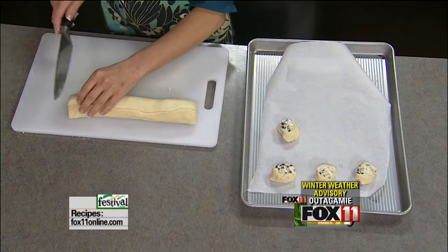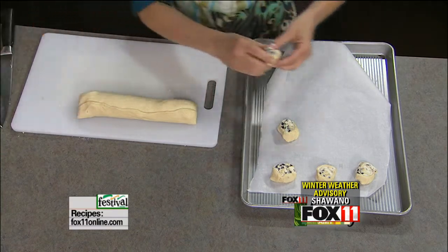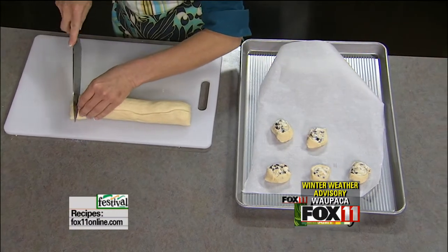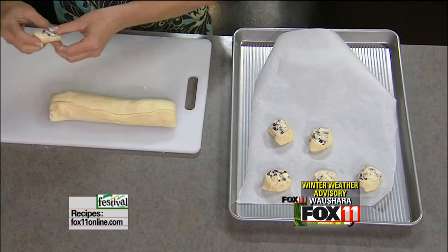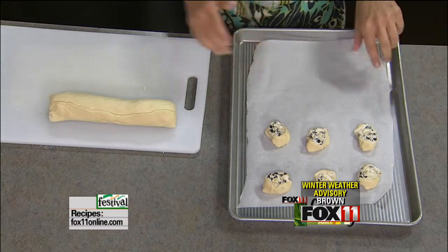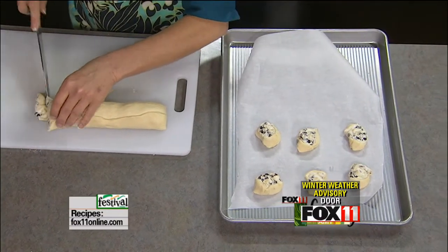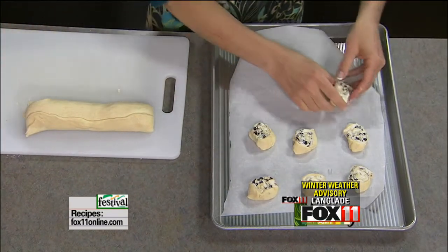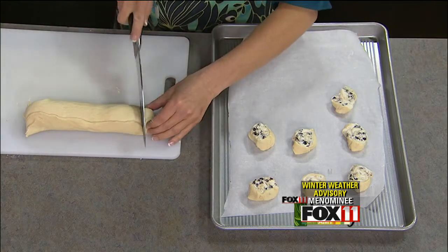Spread these out in quarter-inch pieces. This dough is real tender because we didn't take the time to refrigerate it — it's still easy to work with and these are going to taste fine and look really good. But if you have that extra half hour or so, wrap them in plastic wrap and get them back in the fridge. Definitely don't take the crescent roll dough out of the fridge until you're just about ready to use it.